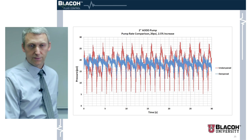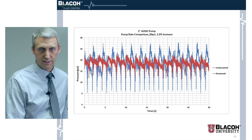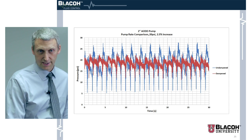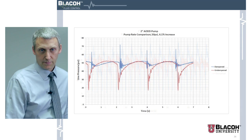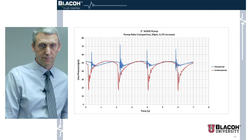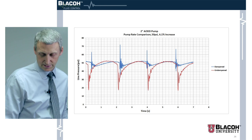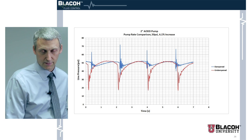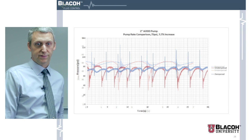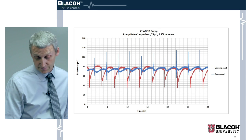At about 20 psi in the dampened state, we have a 2.5 percent increase in the pumping rate with the dampener. Another test of the same pump at about 50 psi dampened showed a 6.1 percent increase in pumping rate. A further test at about 75 psi yielded a 7.7 percent increase.